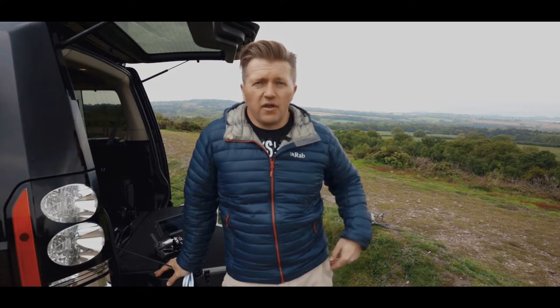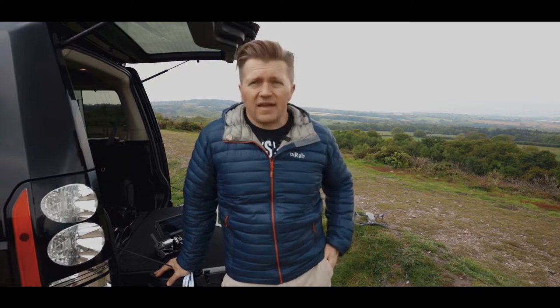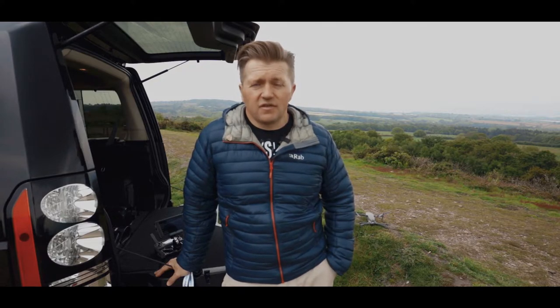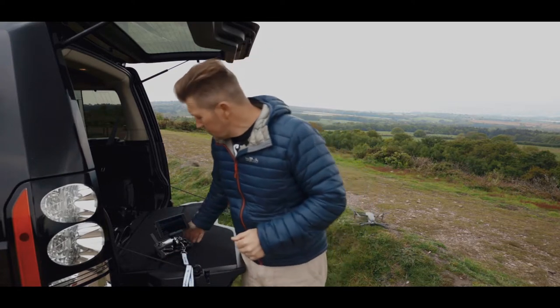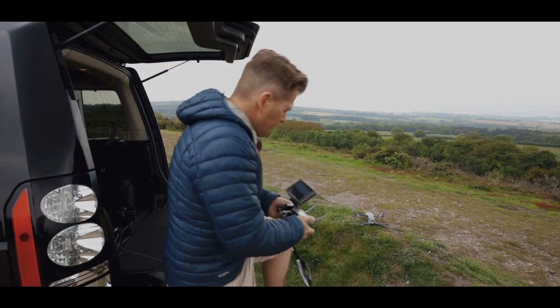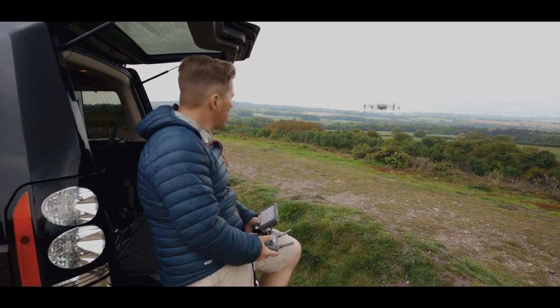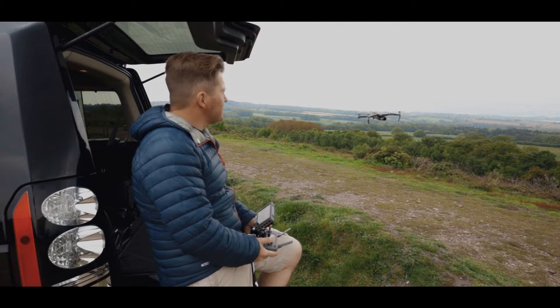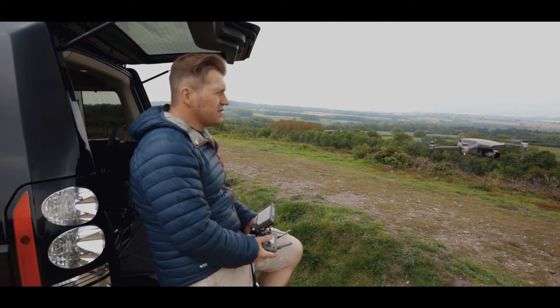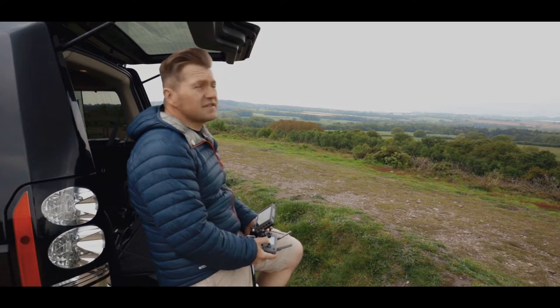I've come up to a common spot because there's normally pretty strong wind up here to give it a good test. At the moment I've got the wireless Rode Go on, but it's flat as a pancake and a bit misty — not much wind to give it a good test. So I thought I'd send the drone up in the air and see if that interferes with the audio. Can you hear me talking now? I'll bring it right over to me and see if it interferes — that should be the best test we can give it.